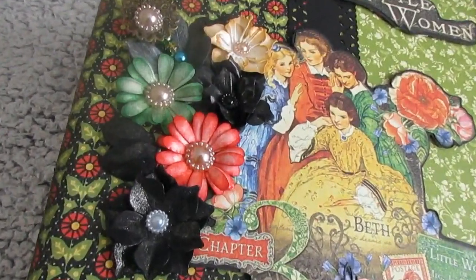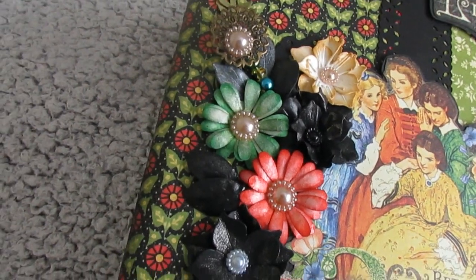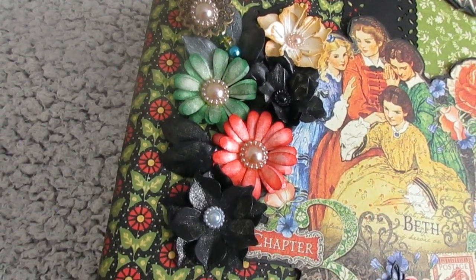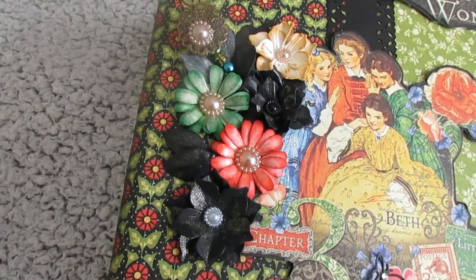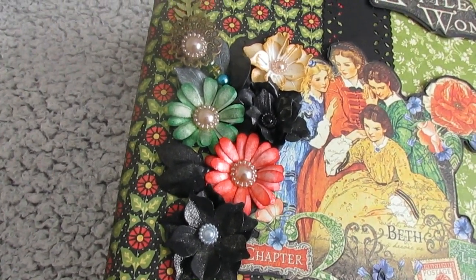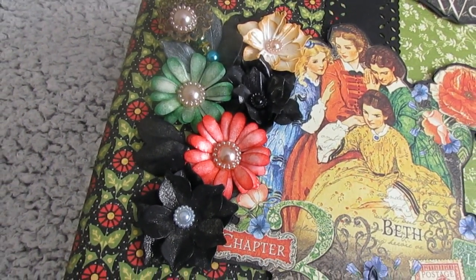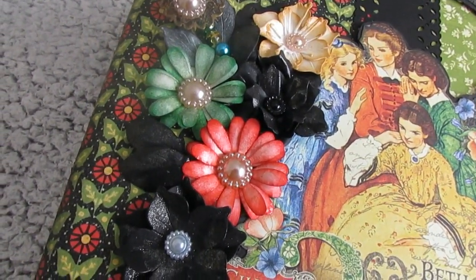On the front we've got little handmade flowers. I die cut them on ivory card, inked them, shaped them, and covered them in Mod Podge to stiffen them and give them a bit of shine. And then I stuck them on.